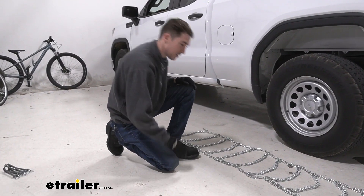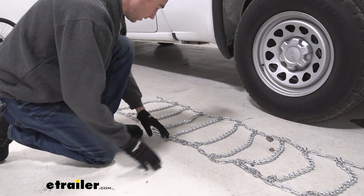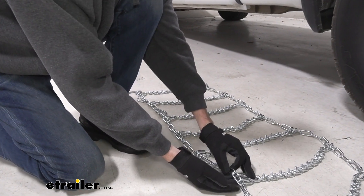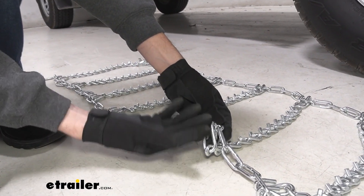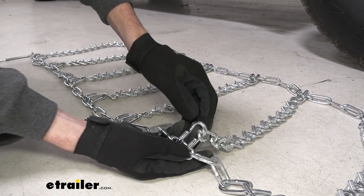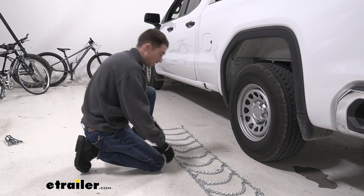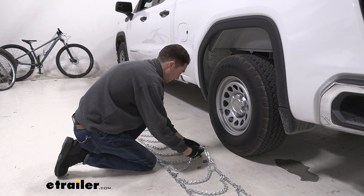To start the install, the first thing you're going to want to do is lay your chains out flat, making sure that the cams are facing you because you will have to tighten those later. You also want to make sure that the hoop chains at the end have the flat side facing down — that's the side that makes contact with your tire. You don't want the pointy bits on the actual tire surface. Try to center the chains as much as possible to make things easier.